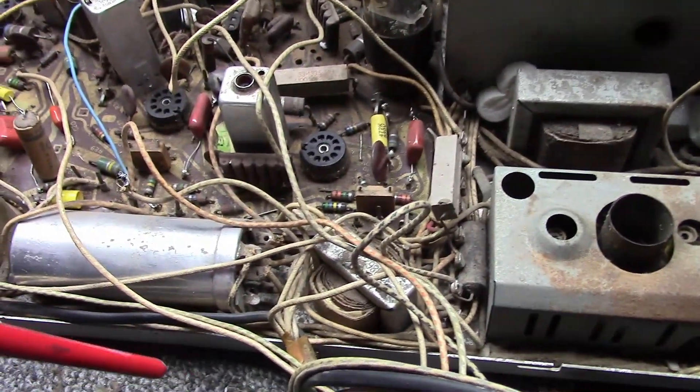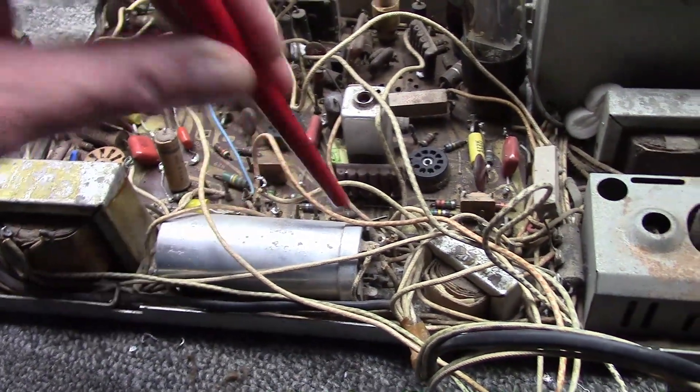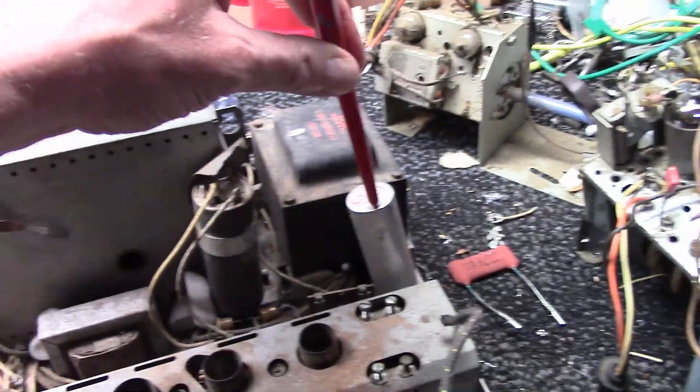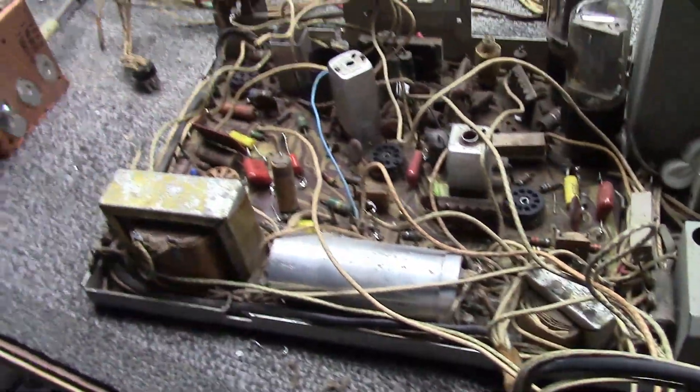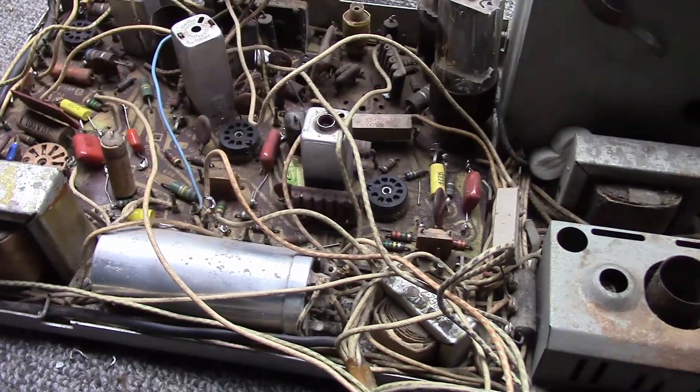There's an audio output transformer as we talked about earlier. Here is the other main electrolytic — a four-section, one three-section electrolytic, one single-section electrolytic, and a four-section electrolytic, which makes a grand total of eight electrolytic capacitors in this set.